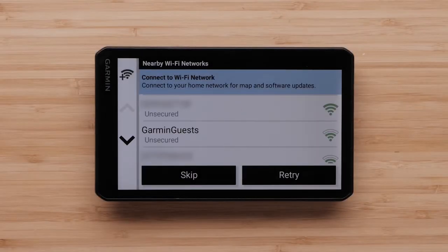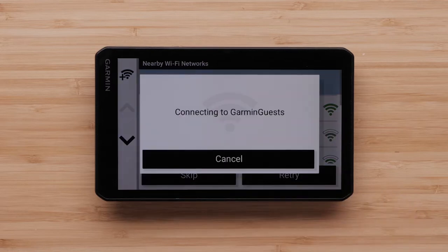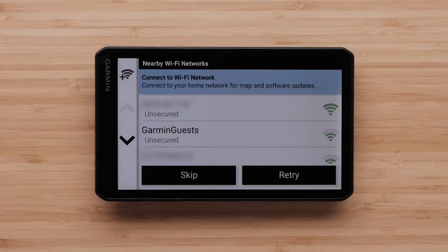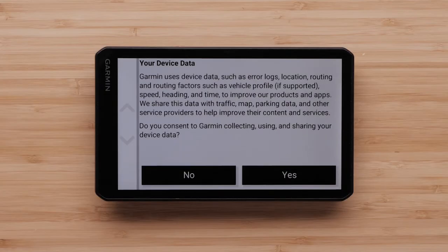Next, you can connect to an available Wi-Fi network. Select the network you would like to connect to. If necessary, enter a password and select Done. If you do not have Wi-Fi or do not want to connect at this time, select Skip. You will be asked for your consent for Garmin to collect, use, and share your device data. Select either Yes or No.